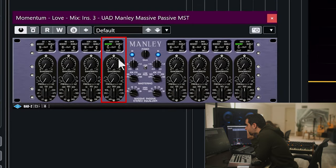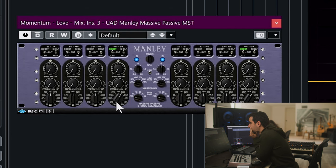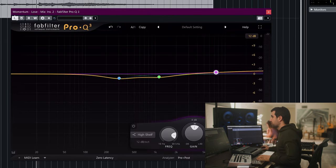It's going to be a shelf boost, and we're going to bring it up at around 7,000 Hz — this point here — maybe 5,000. Bring it up a little bit, then get rid of this one.